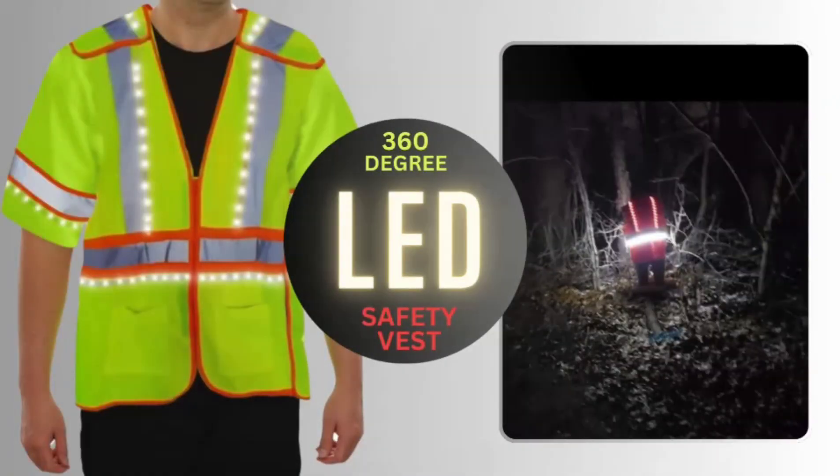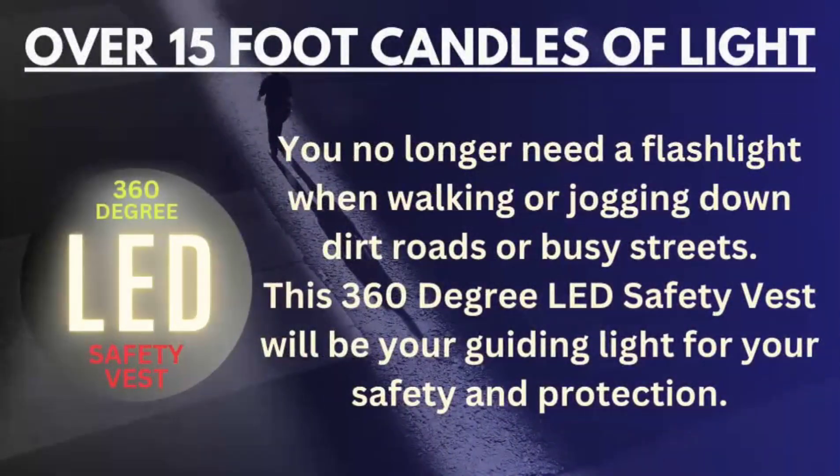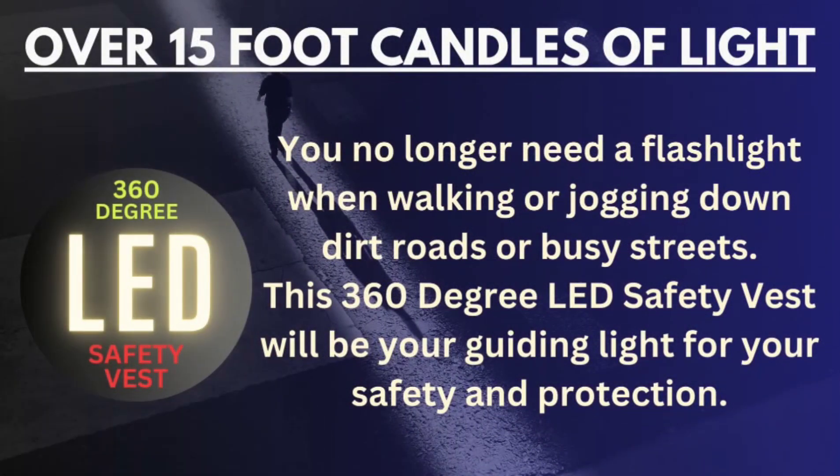The safety vest that lights your life. You no longer need a flashlight when walking or jogging down dirt roads or busy streets. This 360-degree LED safety vest will be your guiding light for your safety and protection. No longer will you need to worry about being seen by traffic.